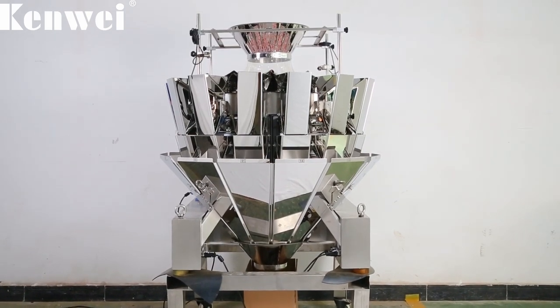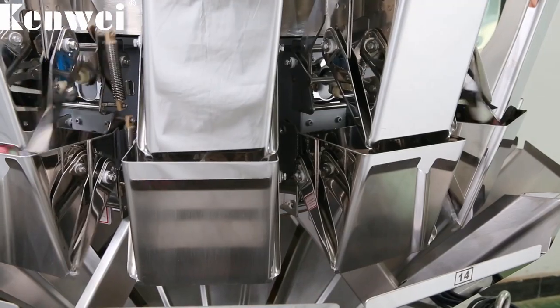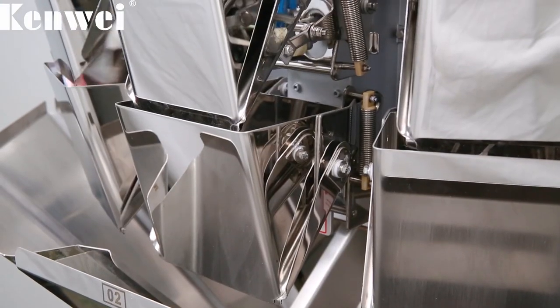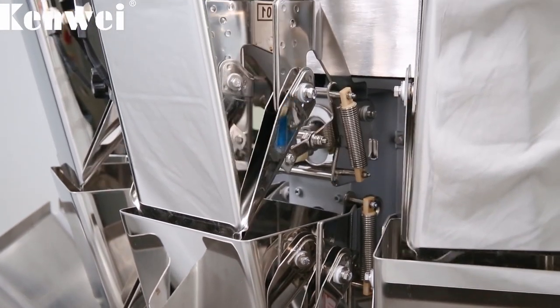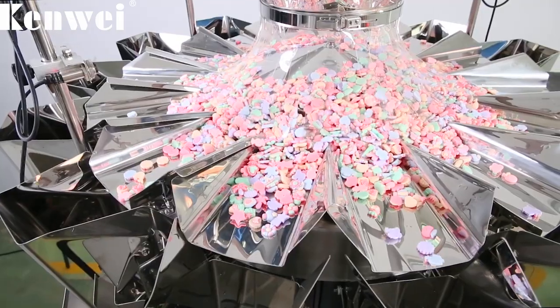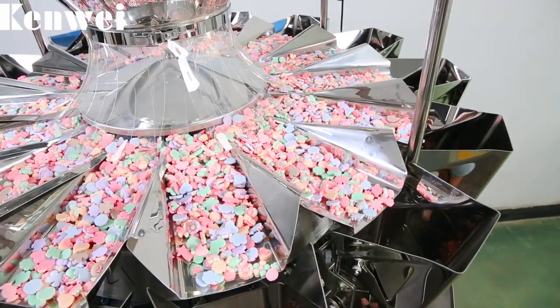14-heads standard multi-head weigher is suitable for all kinds of common standard materials and can be used widely. It is applied to snack food, hardware, plastic particles and other materials. The weighing range is 10 to 1500 grams with high accuracy.